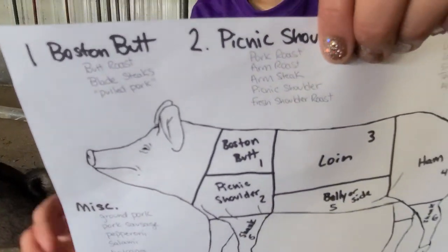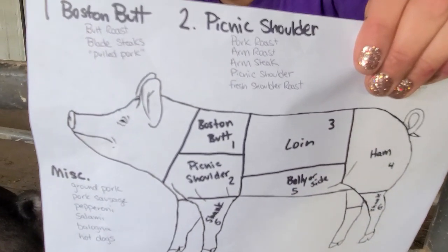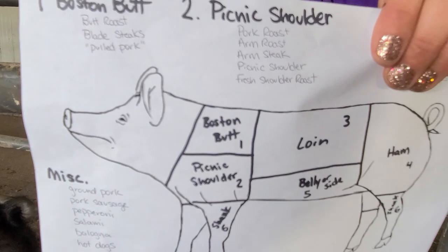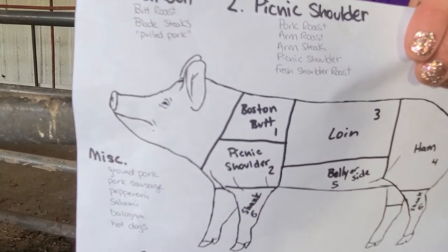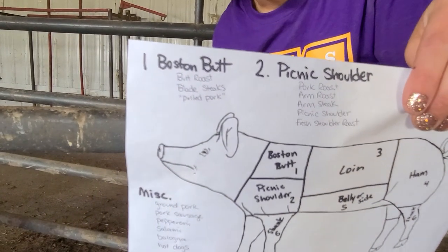We'll talk quickly about the picnic shoulder, the bottom part of the shoulder. From there we get our pork roast, arm roast, steak, picnic shoulder, or a lot of times what's called a fresh shoulder roast. Those are the two sections of our shoulder: the top part being the Boston butt, number one, and the bottom part being the picnic shoulder, number two.